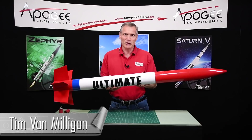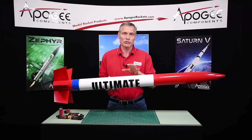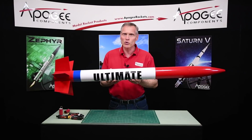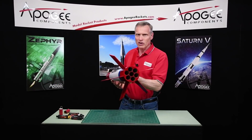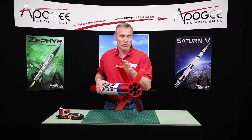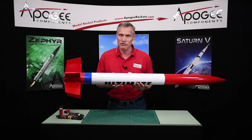Hi, I'm Tim Van Milligan from Apogee Components. This is the LOC Ultimate. It's an older kit — it's been around for over 10 years, probably decades. I'm not exactly sure when it came out and it has kind of slipped under the radar. Nobody knows too much about it, because what they do know about it is here at the back end — this is a seven engine cluster, and this scares people. So people don't particularly want to buy it.